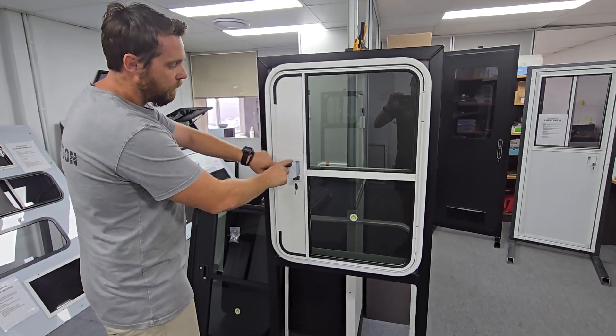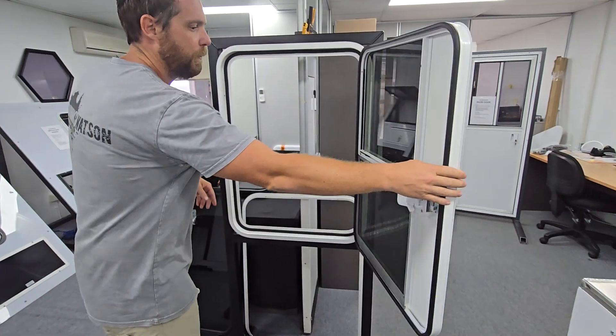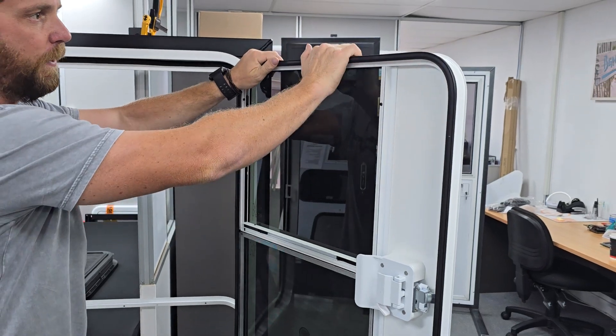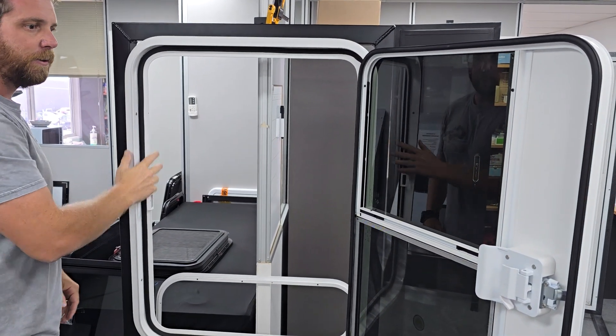You'll note you've got a key lock for both the handle and the deadbolt latch. When I open it up I'll just show you internally on the door. You'll see you've got a rubber gasket fitted to the door and a foam tape gasket internally, so you get a great seal on these doors.